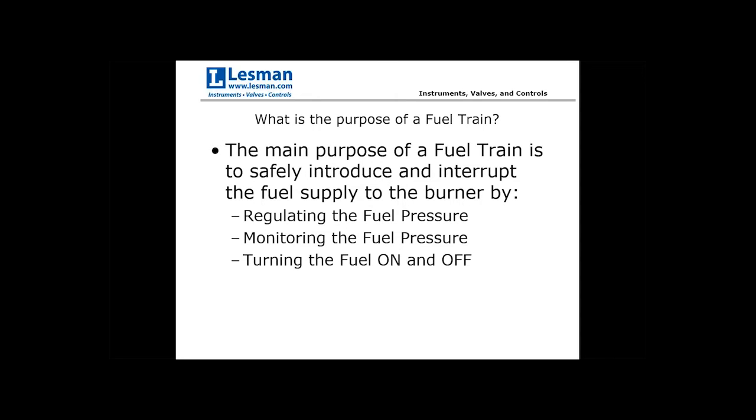So what is the purpose of the fuel train? The main purpose is to safely introduce and interrupt the fuel supply to the burner. It does this by regulating fuel pressure — controlling the amount of fuel pressure that enters and exits the fuel train — monitoring the fuel pressure via pressure switches, and turning the fuel on and off via safety shutoff valves tied into the burner management system or through manual isolation valves.